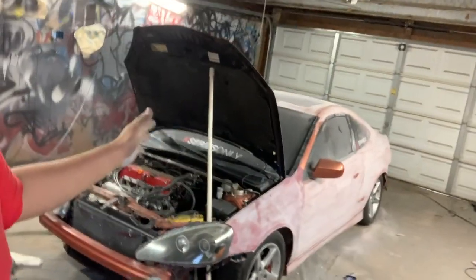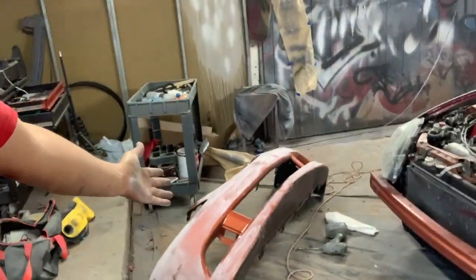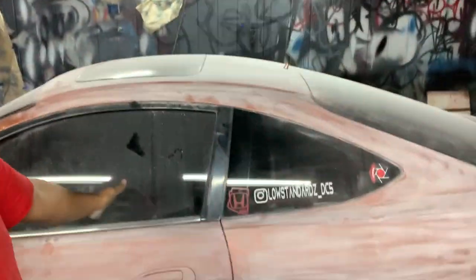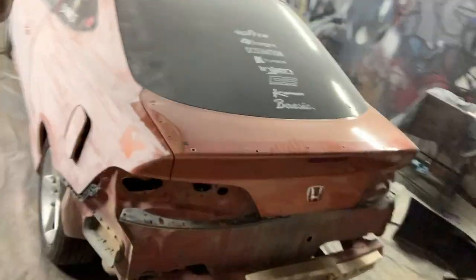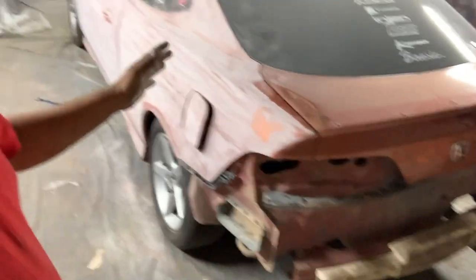Check it out guys, I wasn't really gonna record this job, just because this is something I just want to get done real quick - wasn't trying to make a full video out of it. But it's gonna be blue, so I'm like, I got to do a blue one on video. I didn't do much yet. I'm taking apart the bumpers, the headlights. I sand it all down with 220 grit sandpaper, then I hit it with 320 grit. Taking off the back bumpers, the backlights - on these little cars they're easier to take apart.